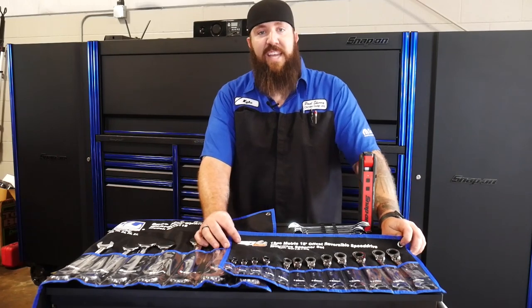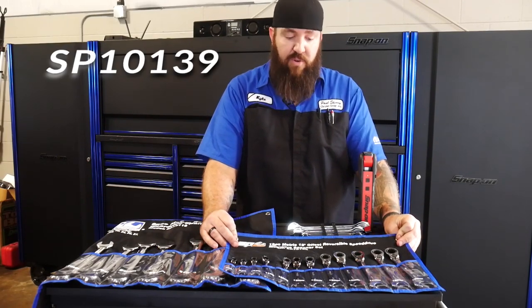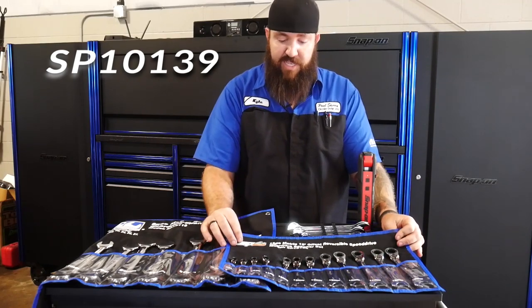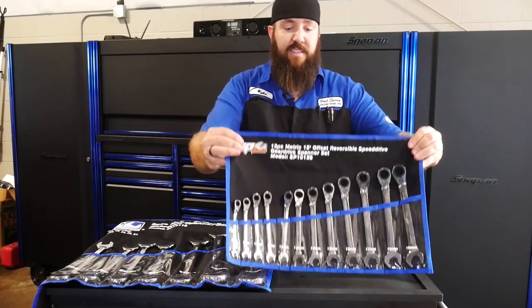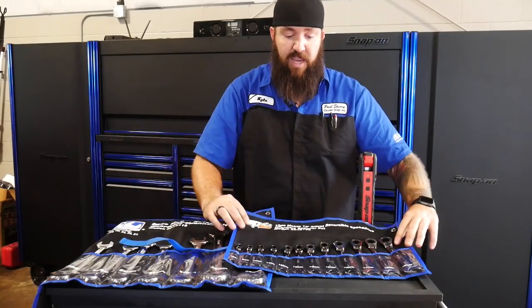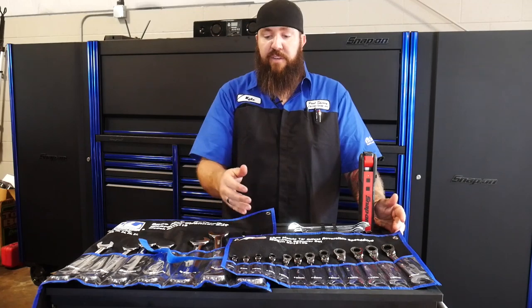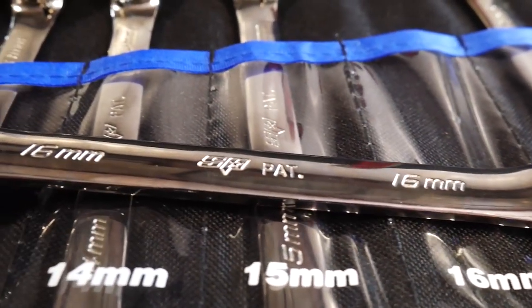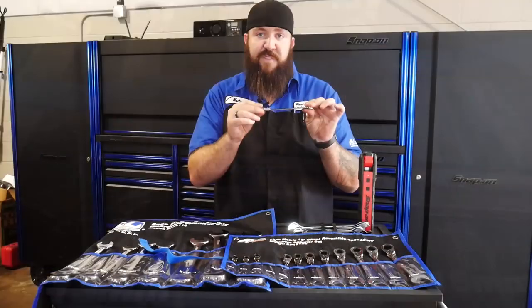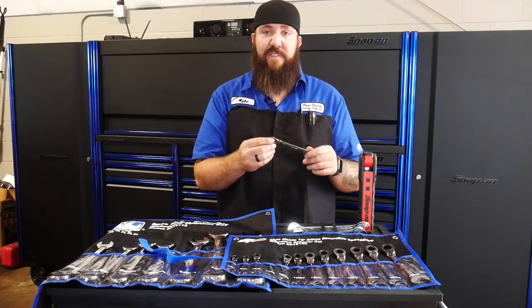Moving to a slightly larger set — the second set of wrenches for this evening — from SP Tools USA. This is their 12-piece metric 15-degree offset reversible with speed drive ratcheting wrench set, ranging from 8mm all the way up through 19mm. It comes in a nice to-go case where you can roll it up and take it wherever you need to go. These are a 72-tooth design and they also have a really small work area for the switch head — it sits really flush with the head. It's a 15-degree offset wrench and the mechanism inside is a very nice fine-toothed 72-tooth ratchet.